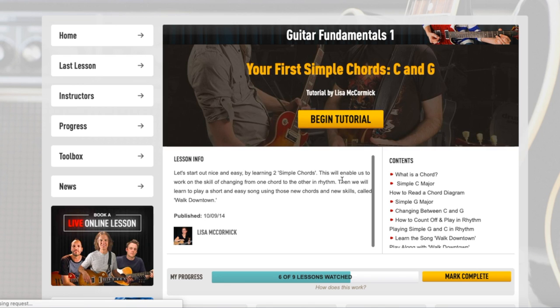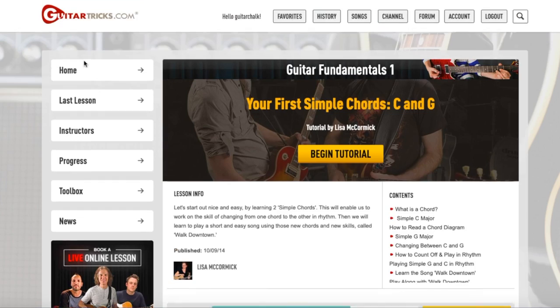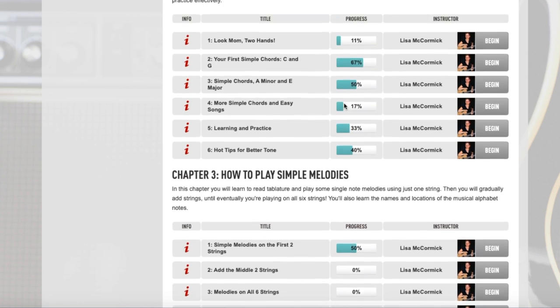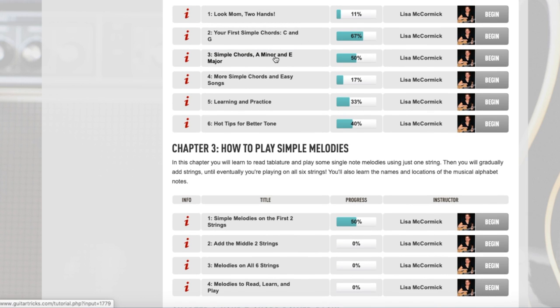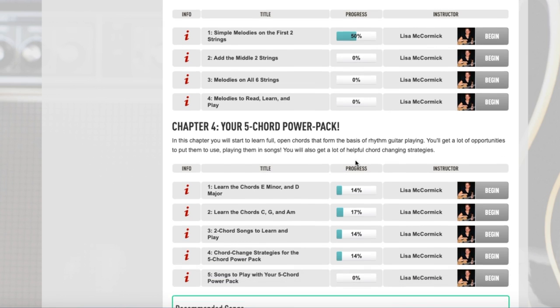Chapter two has nine videos and two pieces of sheet music. She starts to cover more practical content — getting your hands on the fretboard a bit more. In chapter three, she gets you reading tabs and working on single note melodies. What I would have probably done differently is flipped those two — I would have done single note melodies first. When I've taught lessons, I've really preferred to start there rather than with chords like A minor and C, which are more complex than learning single notes. But that's just a pet peeve of mine, and it's not a deal breaker.